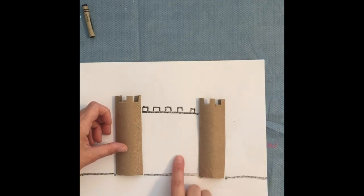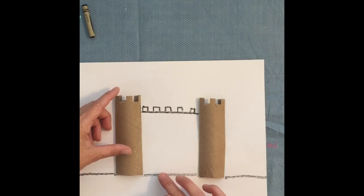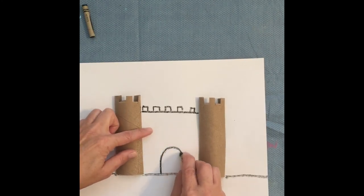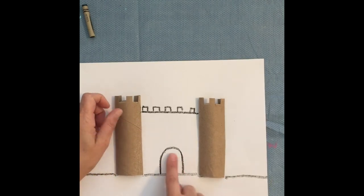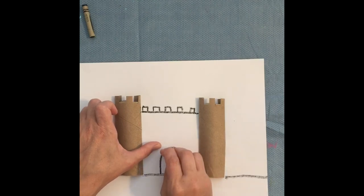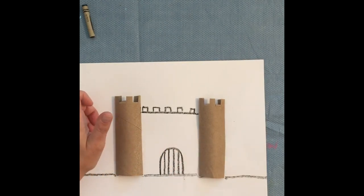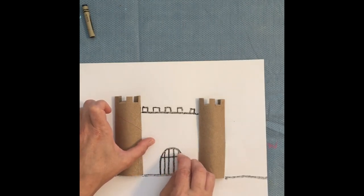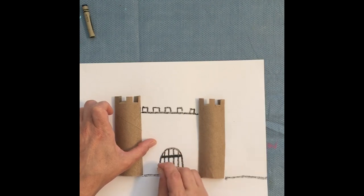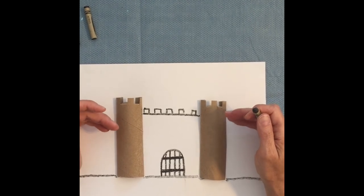Your castle needs a door so people can come in and out. It can be an oval, an arch, or a rectangle — your choice. I'm going to do an arch because it looks castle-like. These doors would be made out of wood, so create slats or beams of wood on the door. To hold that wood together, you'd add metal straps across it.